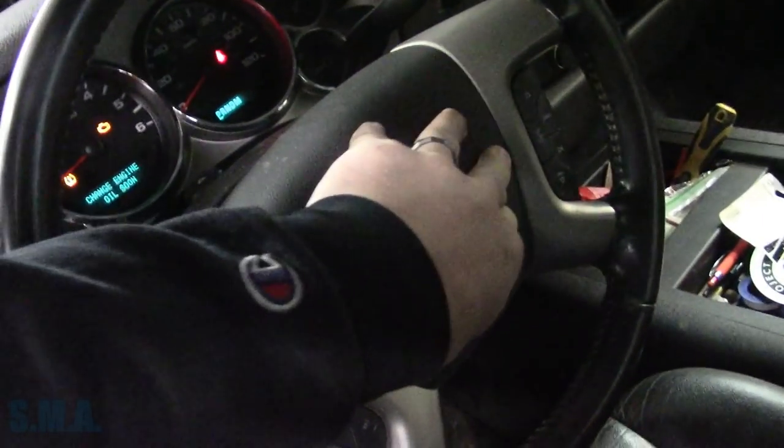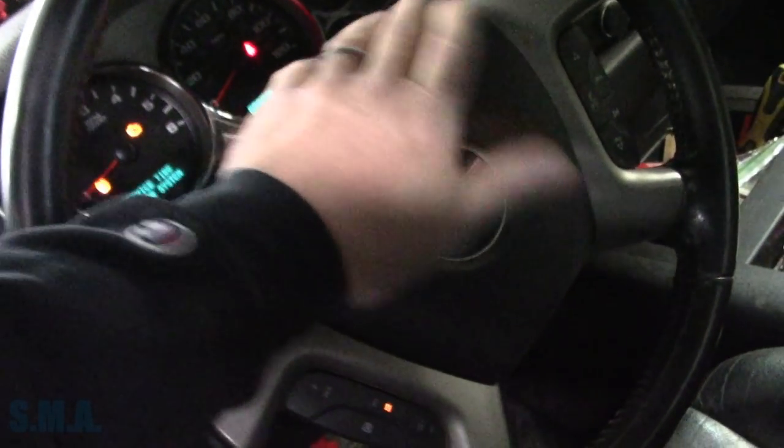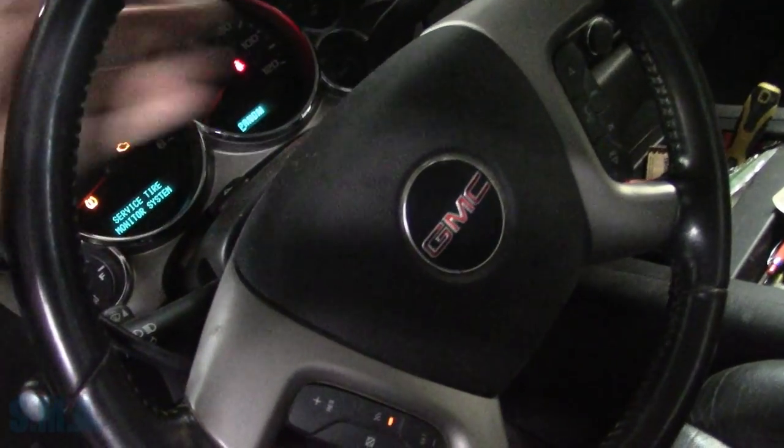Key on, engine off. We can see - oh, it's a GMC, not a Chevrolet. Same stuff, but that does not work.